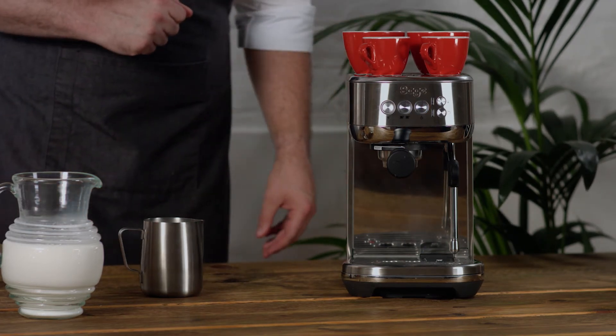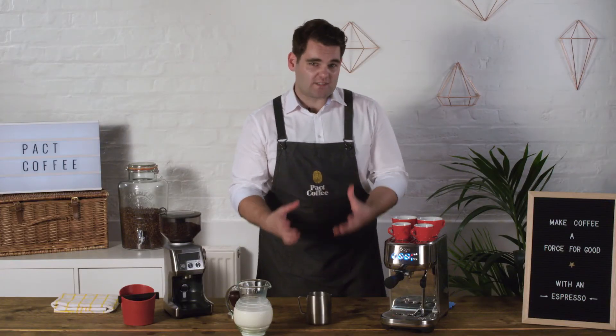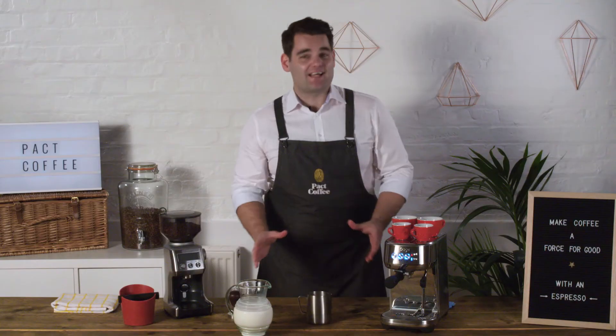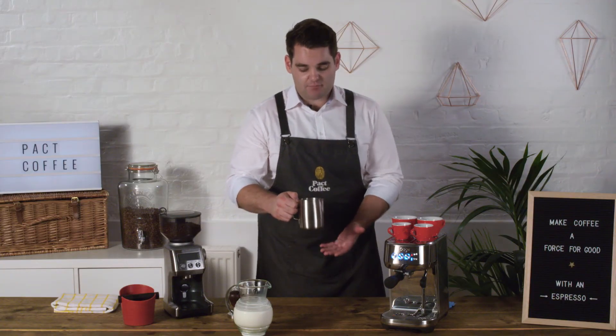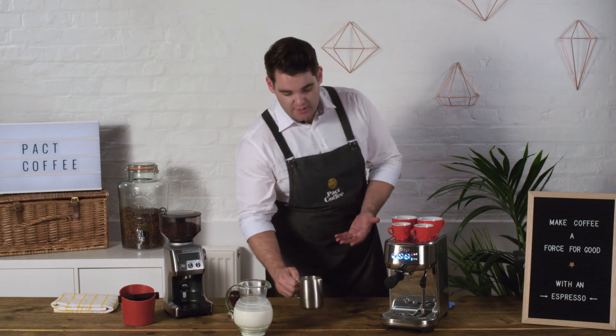Now that you've purged your steam wand, you've got the perfect opportunity to get rid of any larger bubbles that were created during the foaming of the milk. Once the milk's rested, you give it one very gentle tap and that's it — all the big bubbles are gone. Now you can spin the milk and you should find that as the milk works back up into the foam, you get a glossy texture. It looks like paint.